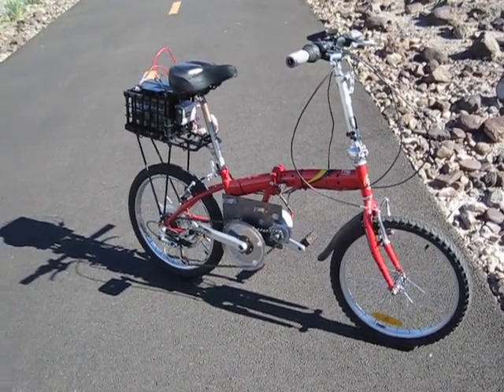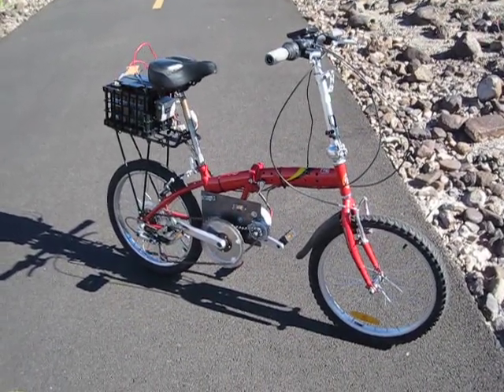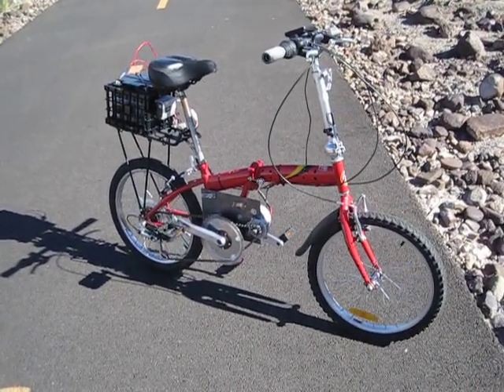Hello YouTubers, this is my motorized electric crank-powered bicycle. This bicycle is a 20-inch folding bicycle. It's a Caddy Up brand from China that I got off of eBay.